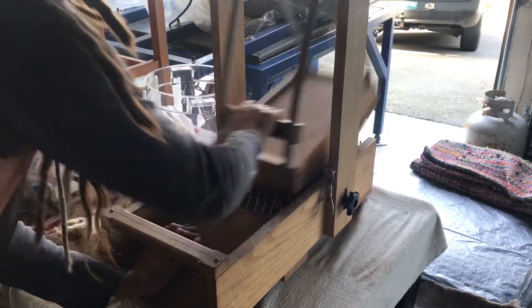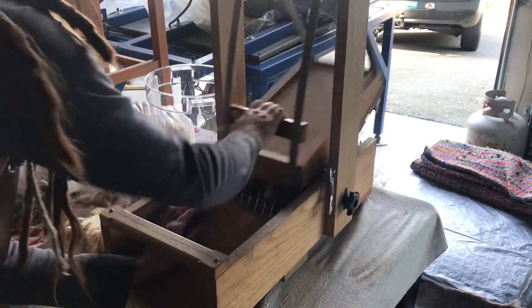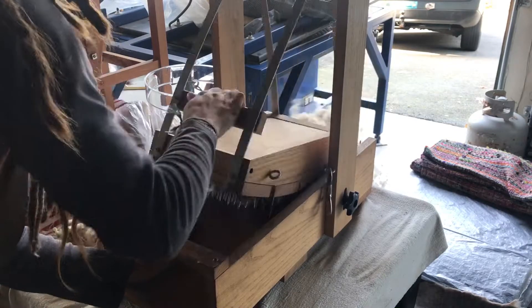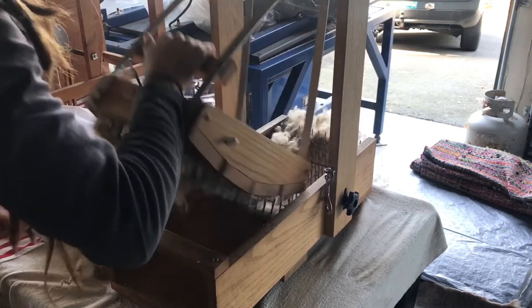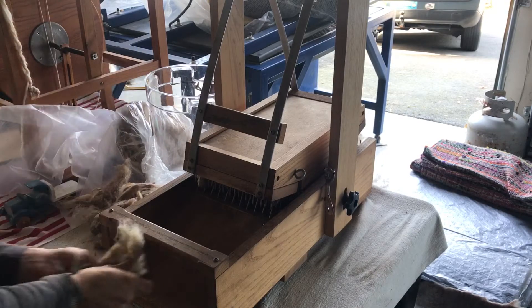Wool does not need to be picked — it can be spread out by hand. There are even small pickers, little more handheld ones. One like this one goes for several hundred dollars, but it could probably be made at home pretty well.